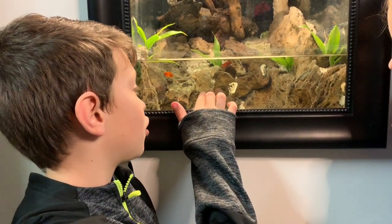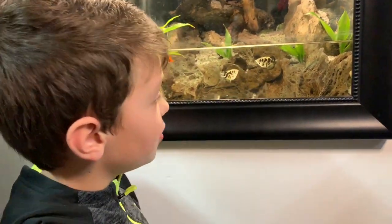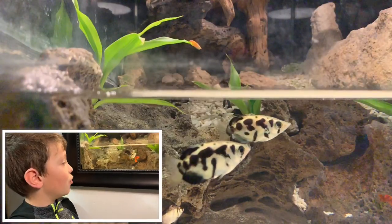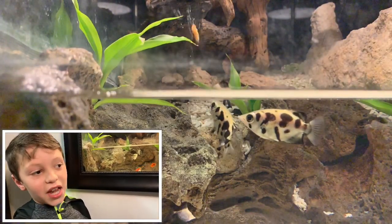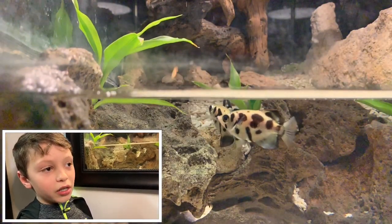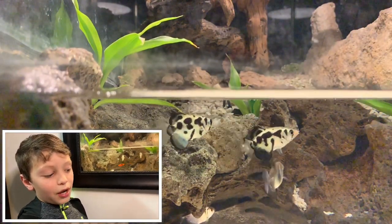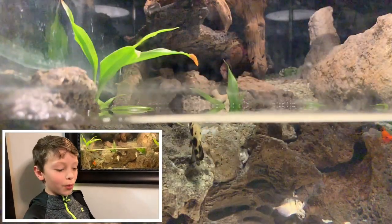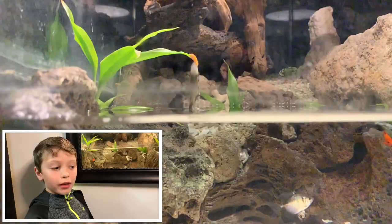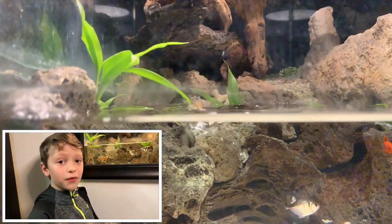So right here is Scott and up here is Tim. Scott is good at shooting water but Tim isn't really good at it, so Tim found out a new way to catch food — instead of shooting water, he jumps up and catches his food.